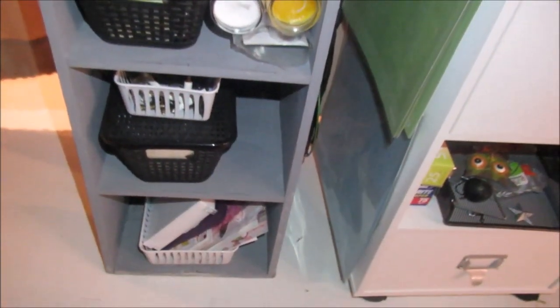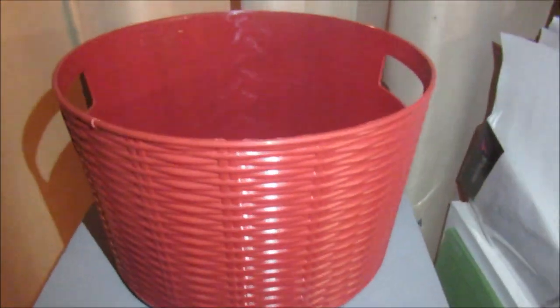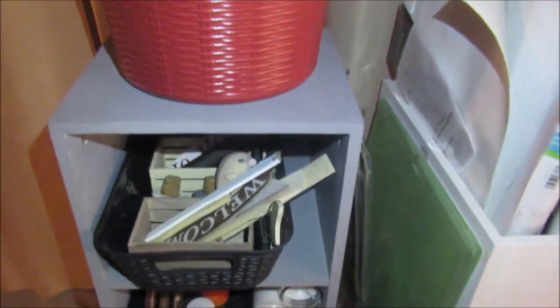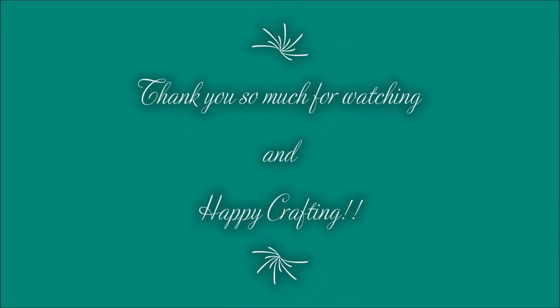Really utilizing so much space. Trying to have matching bins or things that make you happy really helps. And I have an empty space here to add things if I need to — that's really key. Thank you guys so much for watching!